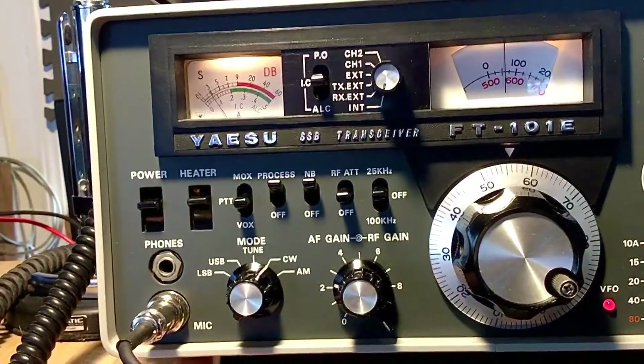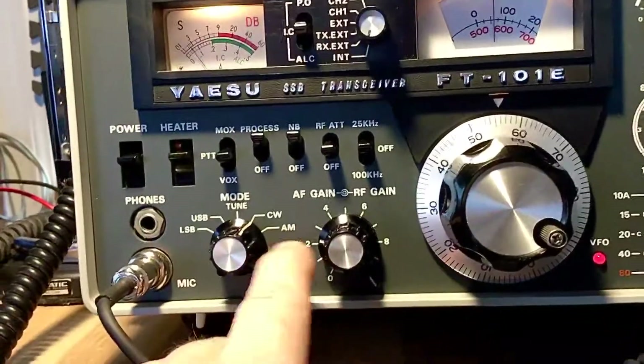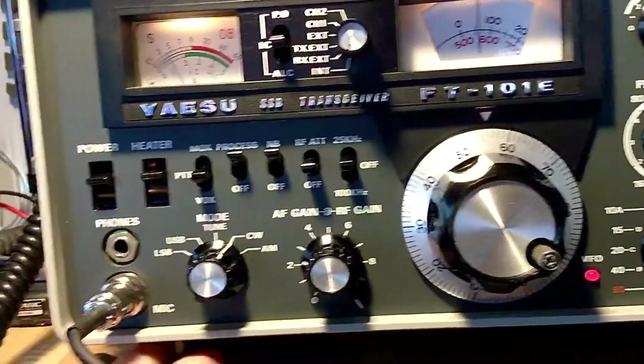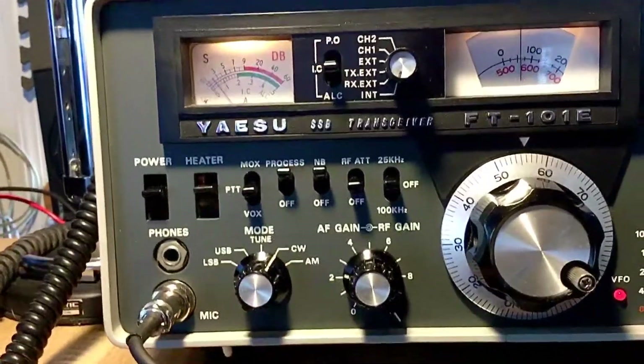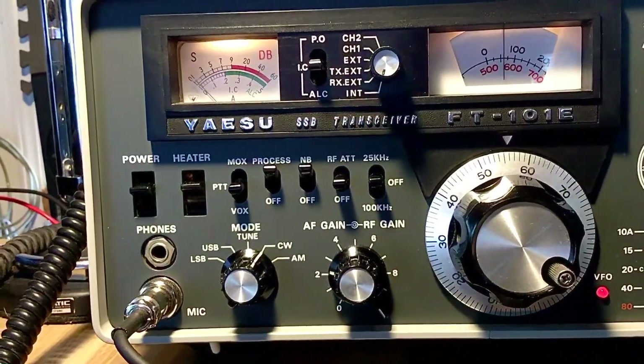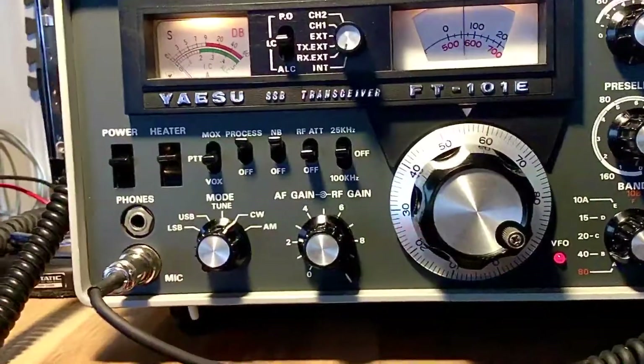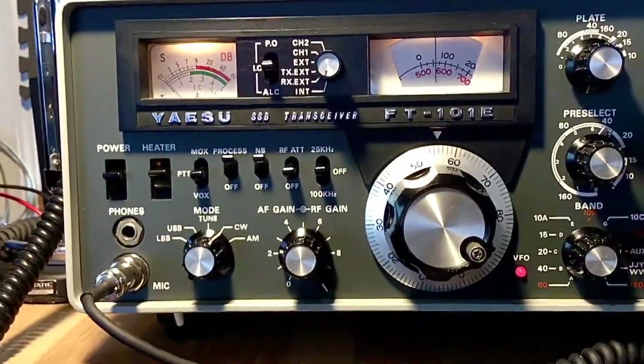With it off, in CW it's not very loud — only like on two and a quarter. Then you turn the thing on again and there's your filter. That's beautiful. N8XLQ, Lenny, in here in Ohio. That's pretty cool, all right.